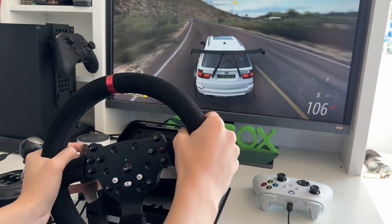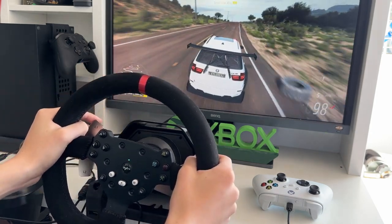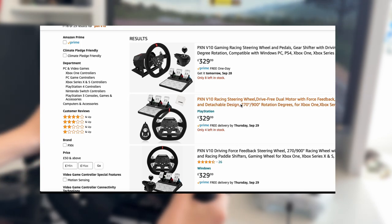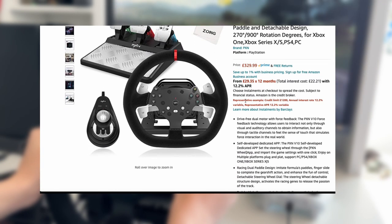PXN have finally added a wheel to their lineup which is a serious competitor to the Logitechs of this world, but at over £300 it is a hard sell, as it is relatively expensive for a company that frankly made budget wheels before today.